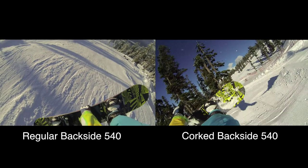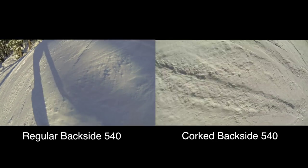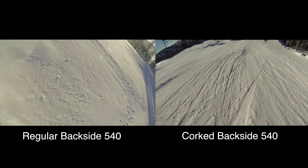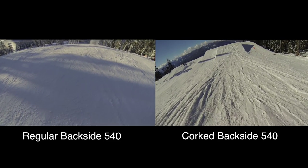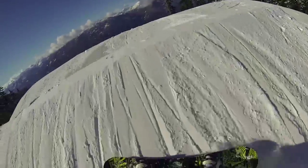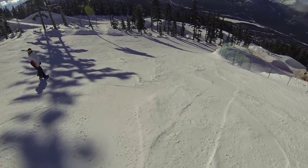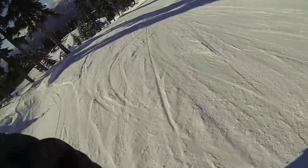That's basically the difference between a cork spin and a regular spin. The main thing to remember is keep your shoulders flat — you don't want to dip them by accident. If you start corking, it's not so bad on a 180 or 360, but on bigger spins like 540s and 720s you'll find you're not landing them correctly because you're accidentally going into a bit of a cork, making it really hard to square out with the landing. Work on getting those flat spins mastered first, then later introduce the corks. Watch for accidental corks — they're pretty common especially with backside spins.